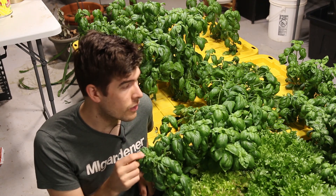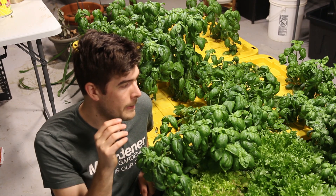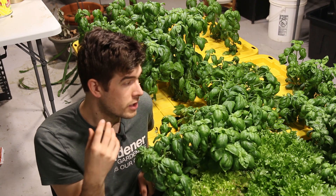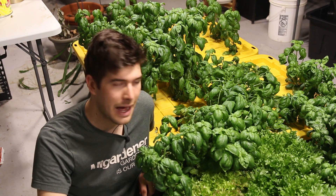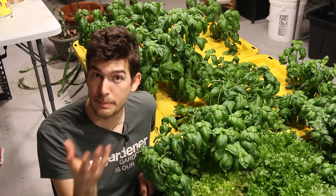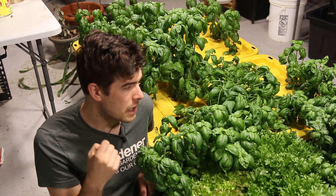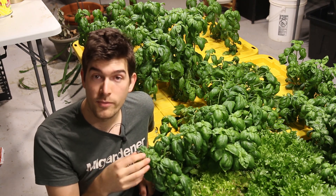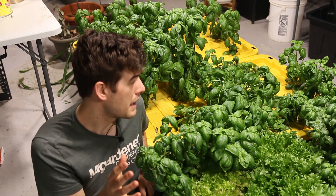We're also going to talk about some pest issues and powdery mildew. Quite a few people have shown their basil plants getting munched on, so I have some thoughts and theories on that and how to prevent it. Others have been posting about diseases like powdery mildew — easy fixes on all of those. Let's start with the center of gravity issue because that's probably the most popular one.